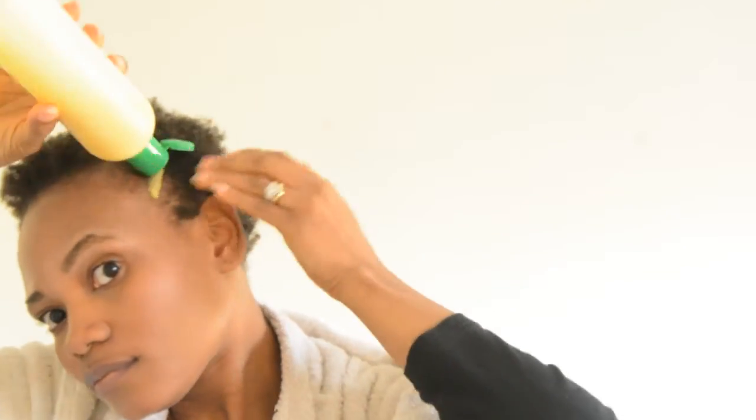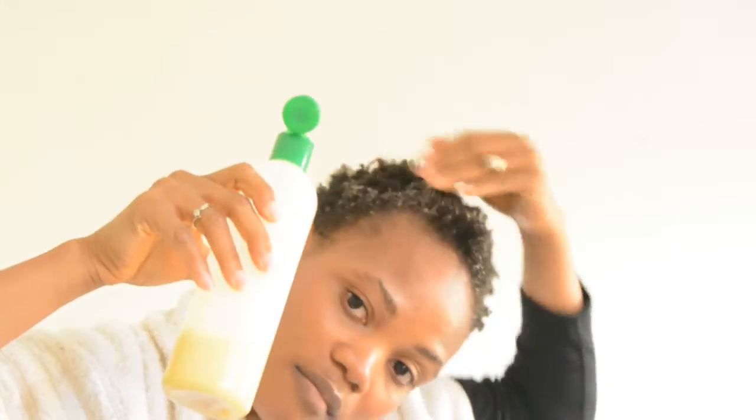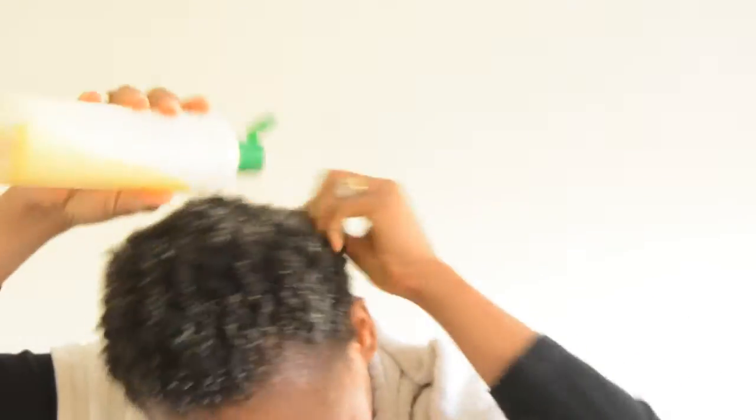It's very very runny and it does go everywhere, so be sure to use that towel. At this stage I make sure I apply the mixture to my scalp. I don't really focus on making sure it gets into the hair strands, because when you're experiencing hair loss it can mean your scalp doesn't have the nutrients it needs, and this mixture is nutrients-packed.